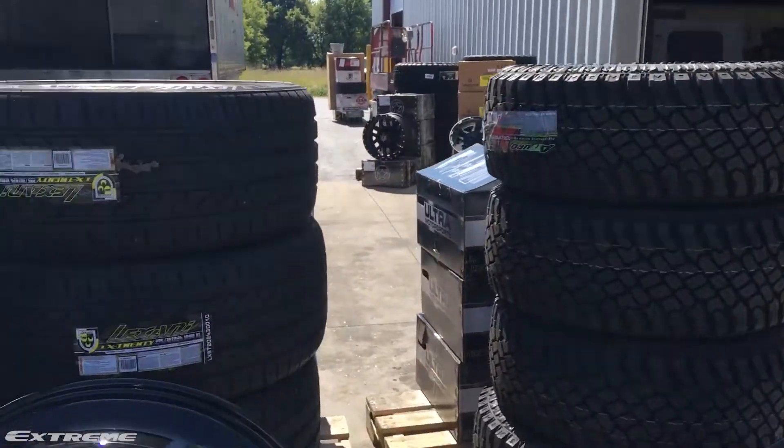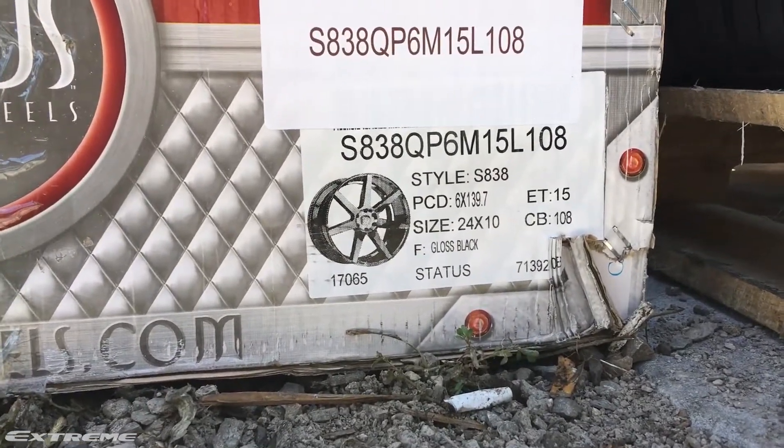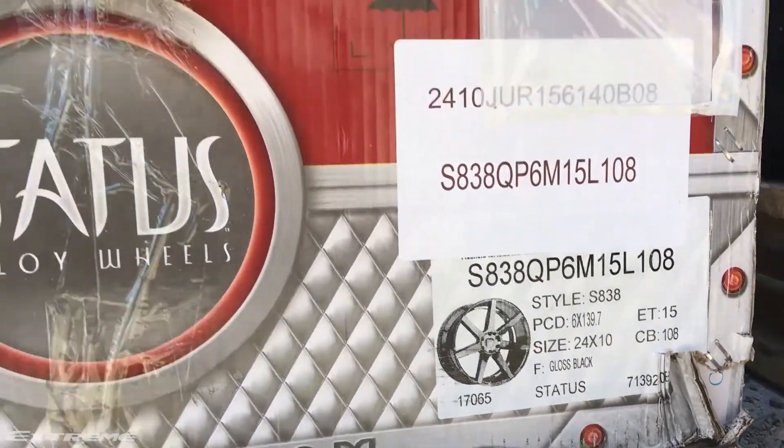What's up everybody? Caitlin here from Xtreme. Just unboxed this Status wheel here and it sure does make a statement. It's an S838 — we're looking at a 24 by 10 with a plus 15 offset. Nice glossy black finish.